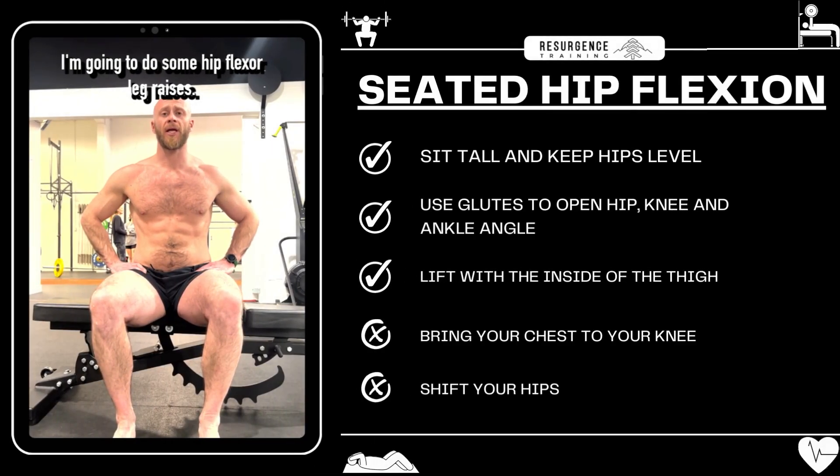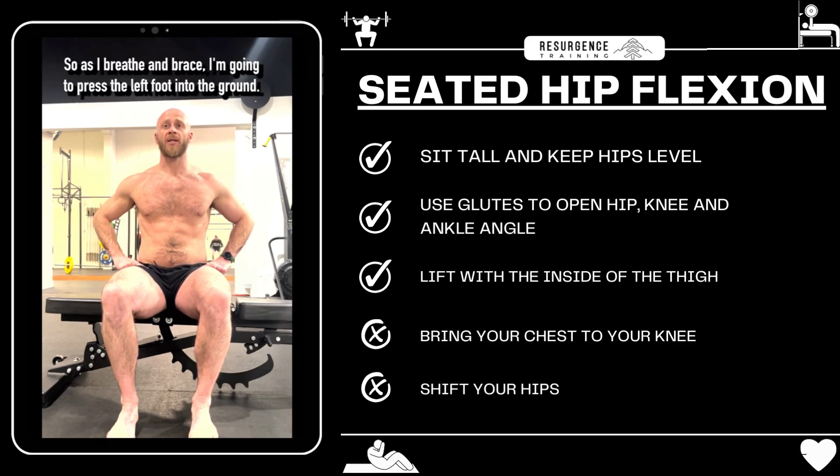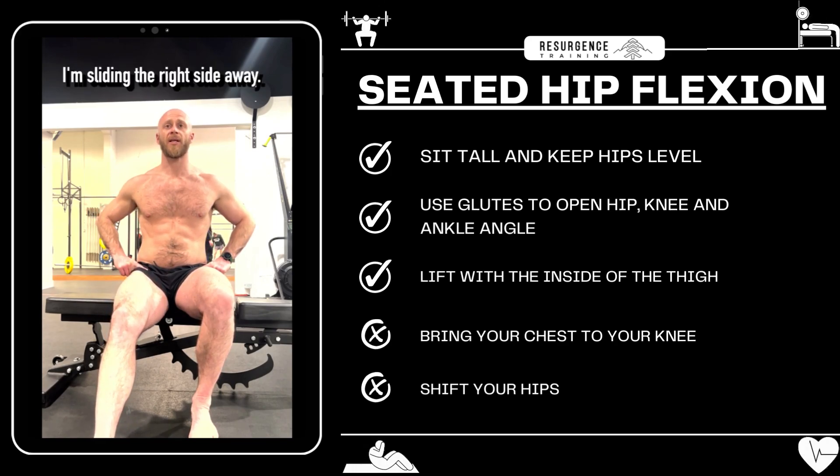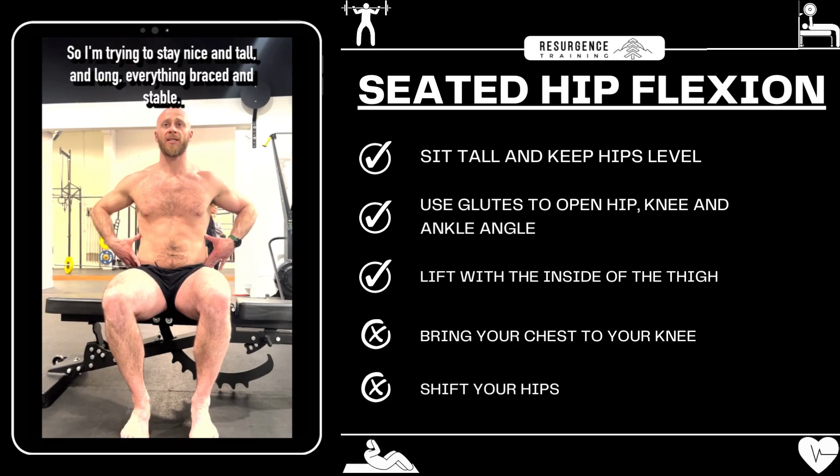I'm going to do some hip flexor leg raises. Watch the level of the hips and watch what's happening in my ribcage. As I breathe and brace, I'm going to press the left foot into the ground, sliding the right side away, rolling into external rotation, and then lifting — trying to stay nice and tall and long.